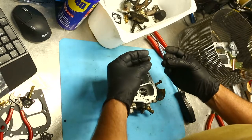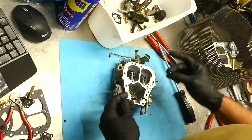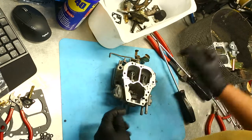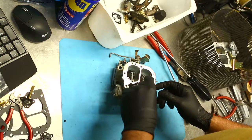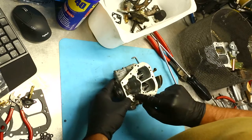The accelerator pump check valve has to go back in. All this one is is just a ball bearing which goes into that little spot there, and a brass weight that goes in and sits on top of it. Don't stick it in that other hole because that hole doesn't go anywhere.